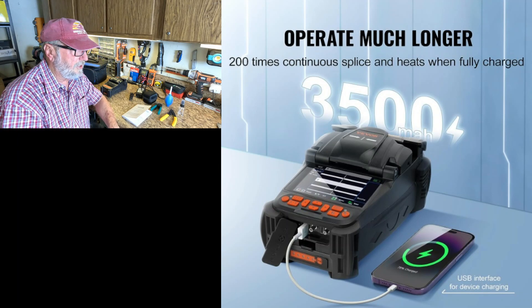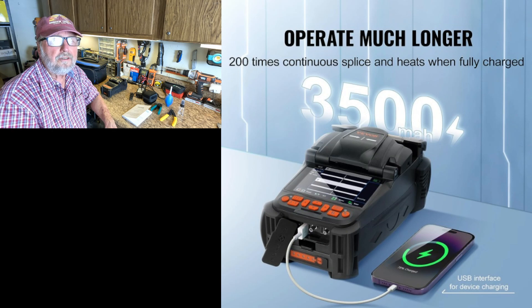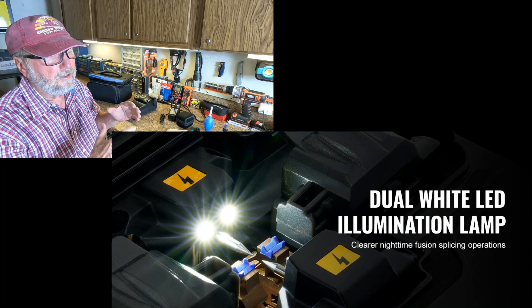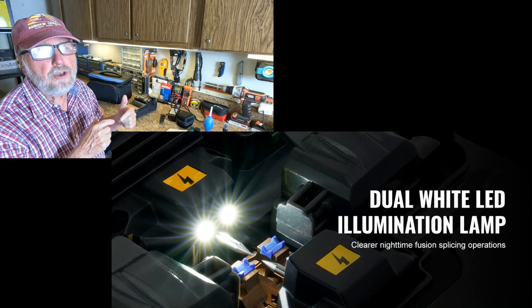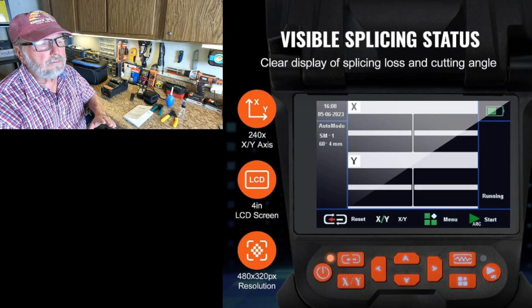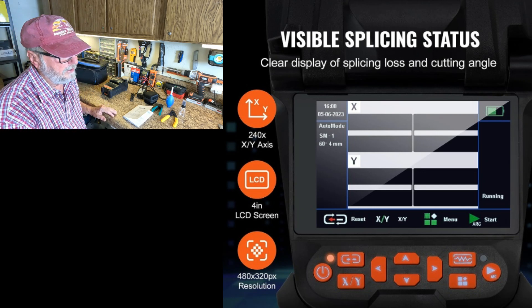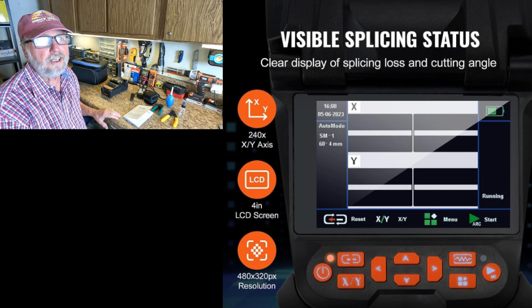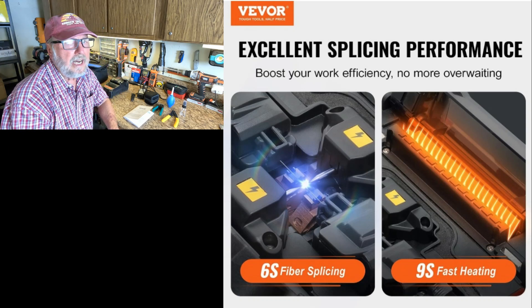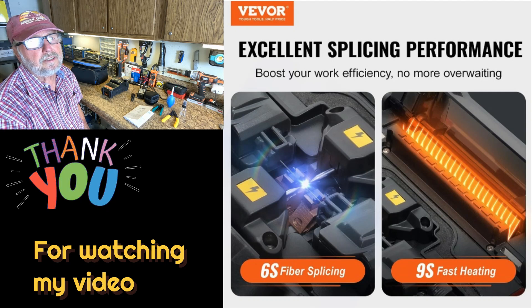It can operate 200 times when you're out there in the field, which could mean a lot in production. It has dual white LED illumination lamps in the area where the fiber is going to be fused — at night this might be important to be able to see what you're doing. You get a visual splicing status so you want to know when you have a good splice, and this is supposed to tell you that. Excellent splicing performance is the top job for this product, and it does 6S and 9S fiber splicing.